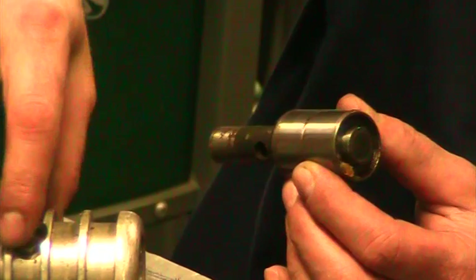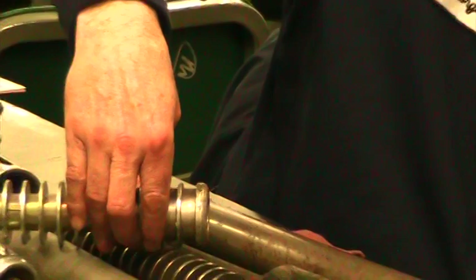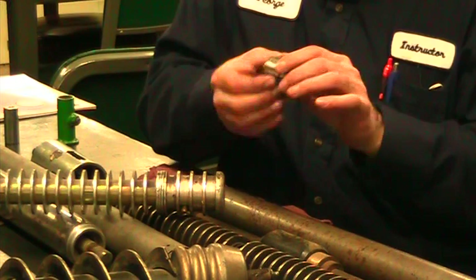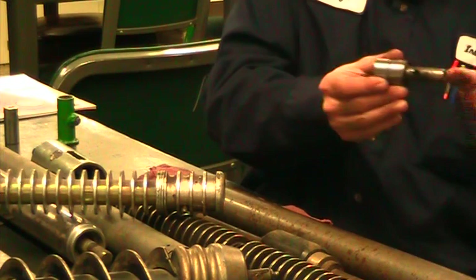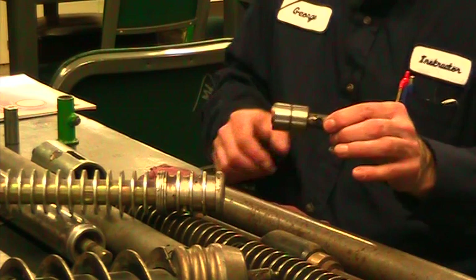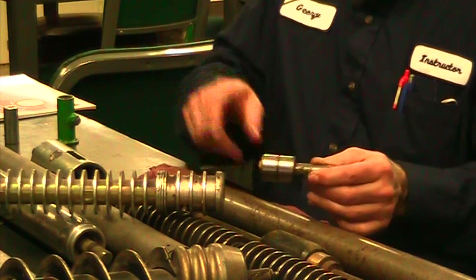There's a groove in the middle of the water pump bearing that should line up with the grease fitting. When you grease it, the grease goes in this groove, follows around, and goes in. This particular one has a seal that faces in on one side and out on the other. The grease fitting is here; grease goes in and purges out on the golf green, so you wipe it off with your rag.